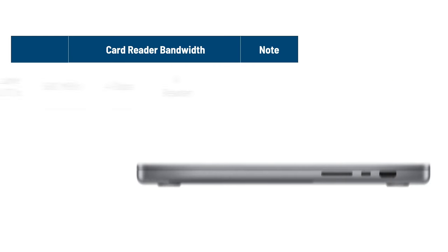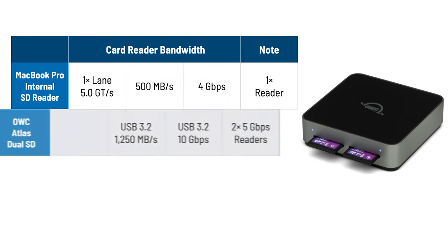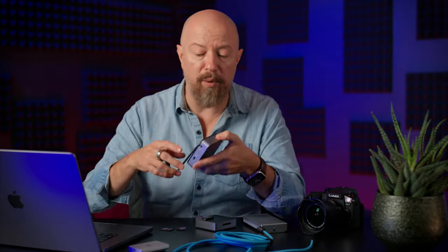That's where we're copying from. The readers we'll use are, first, the Mac's internal SD card reader. This is a 16-inch M2 Max MacBook Pro running macOS Sonoma 14.6.1. The Apple System Information report shows this internal reader has a link speed of a single-lane 5.0 GT per second — giga transfers per second — which converts to 500MB per second, or 4GB per second. Then we have the OWC Atlas Dual SD reader, a dual SD card reader with a USB 3.2 interface, reported by Apple System Information as a 10GB per second interface with dual 5GB per second readers. That means you should get maximum copy performance from each card slot, regardless of whether you're copying from one card or two simultaneously. It's a really neat card reader with a built-in short cable for travel.